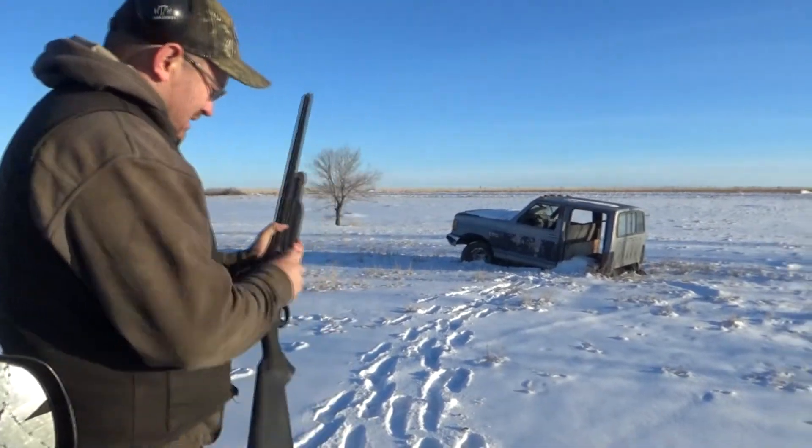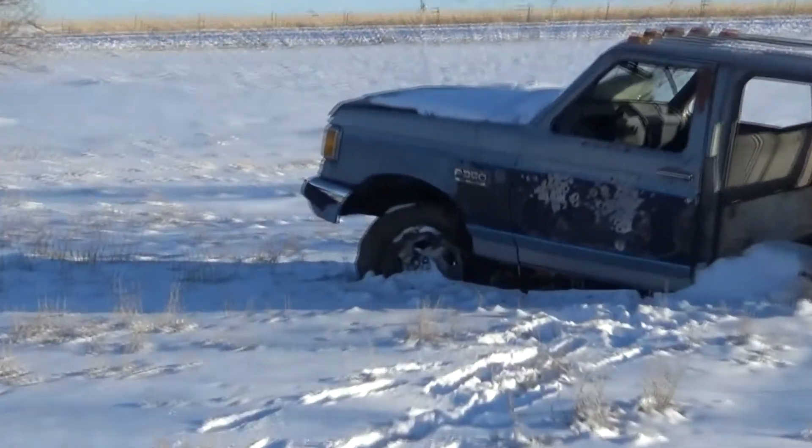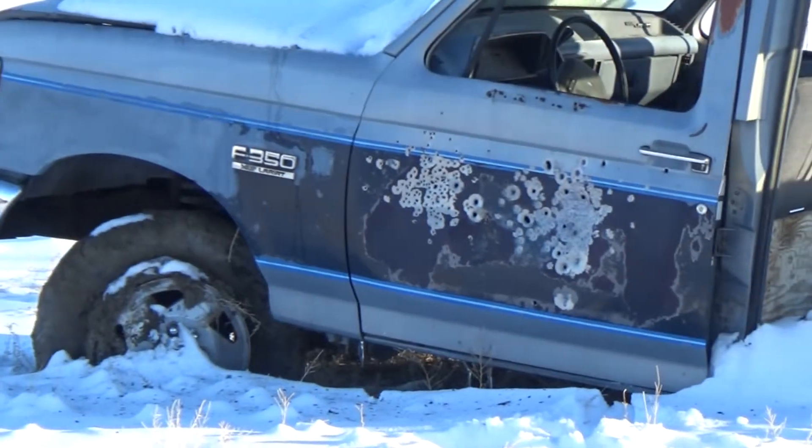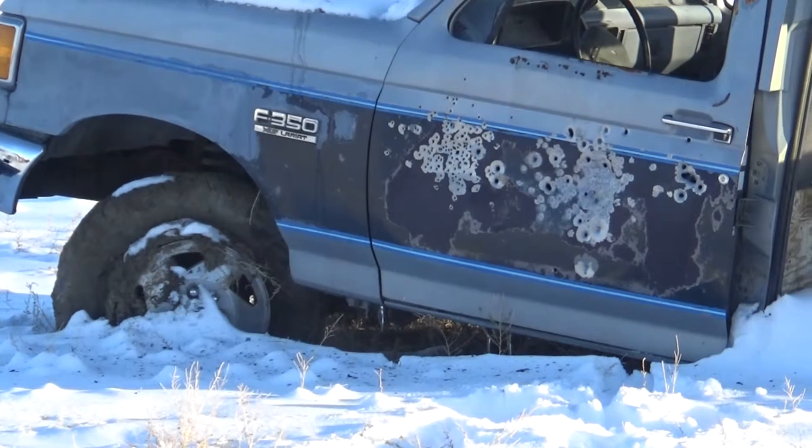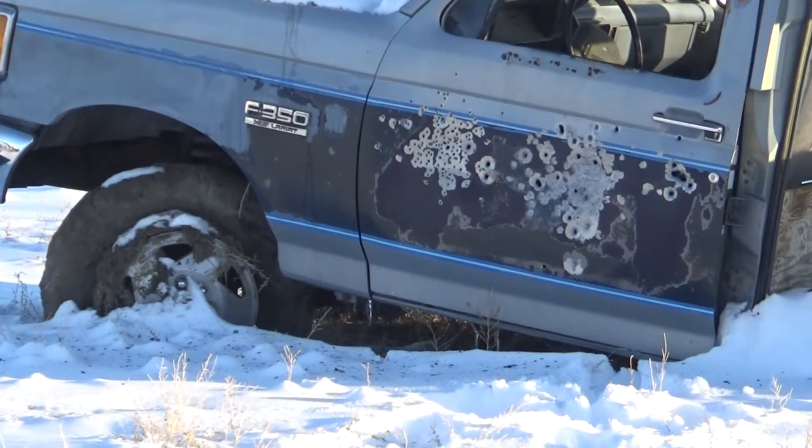All right, two and three-quarter double-ought buckshot, right by the lock. That put a hole in it.